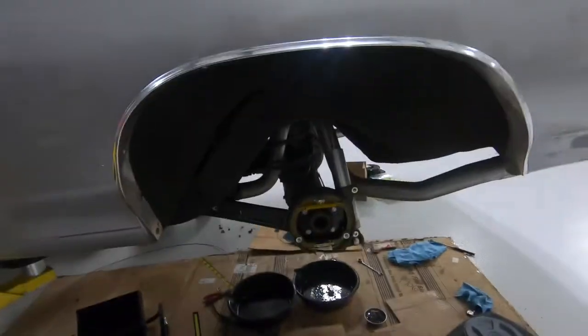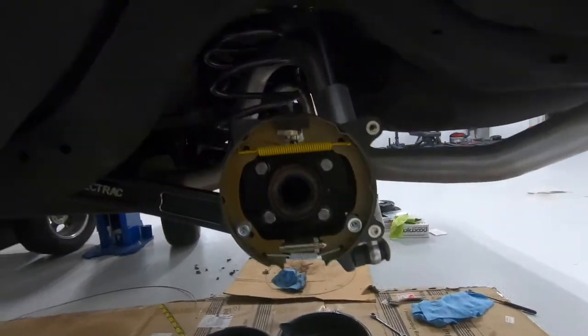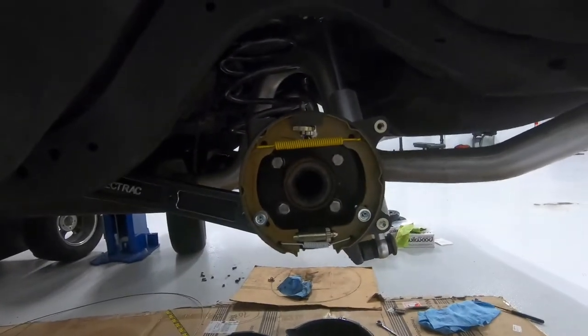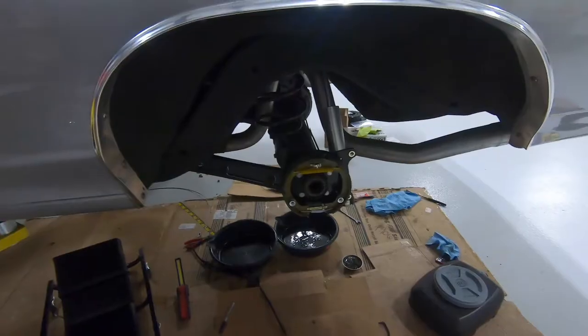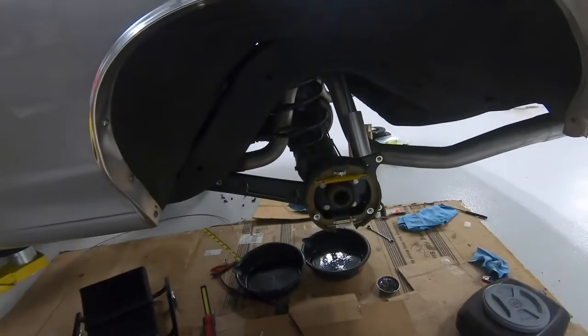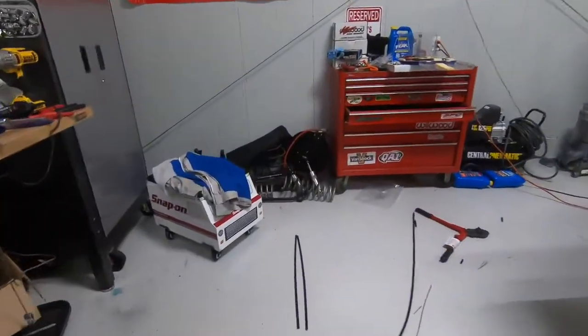We're doing the rear brake conversion. I already got the old drums off — I'll show you what those look like in a picture. Right now I'm working on the universal parking brake cable.